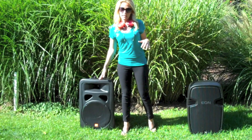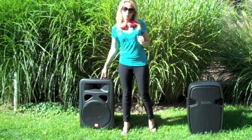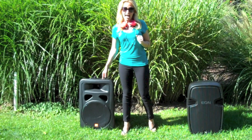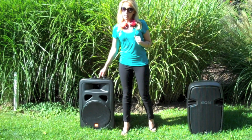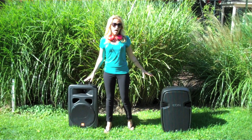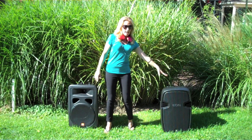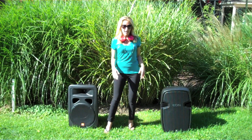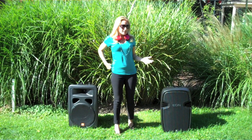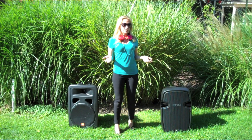This is a regular speaker, meaning you do have to plug this into an amplifier or it will not work. You also have to have a mixer. But the quality is not lacking — these are both JBLs and they're both very good quality speakers. Now you know the difference between a self-powered and a non-self-powered speaker.